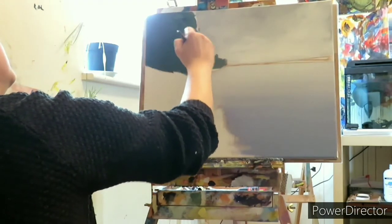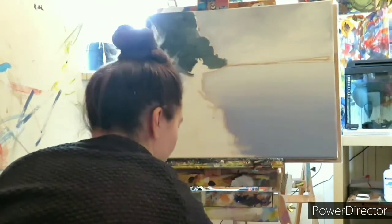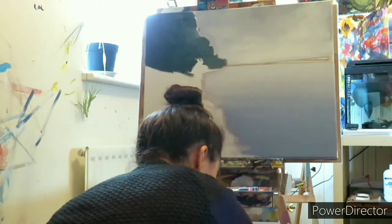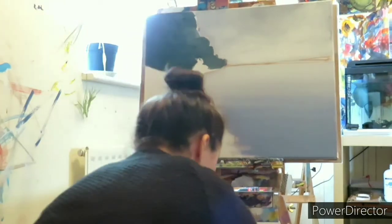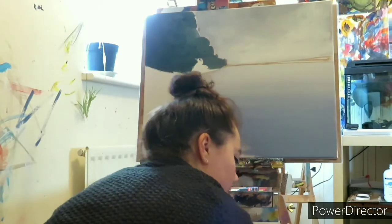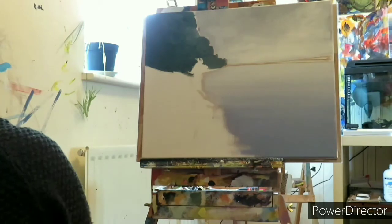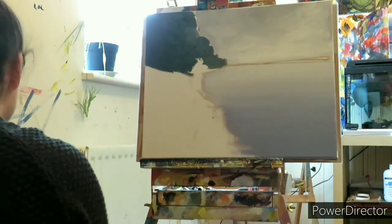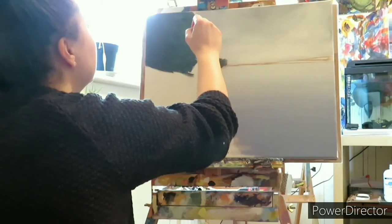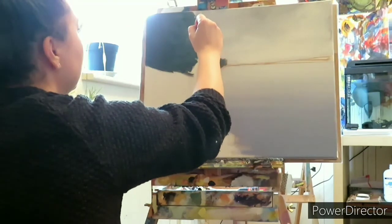A quick bit of shape and some pretend detail in there. I'm going to switch to a smaller brush while I'm at it. So with the smaller brush, I'm going to go back into that distant green colour that we've just applied and add a little bit more shape and detail to these distant trees.